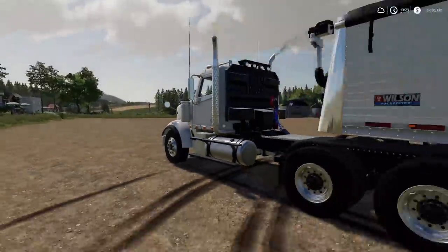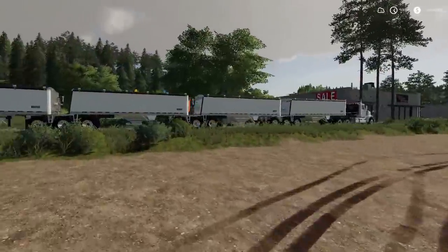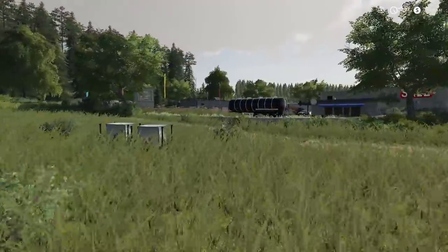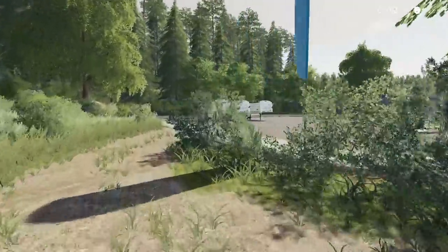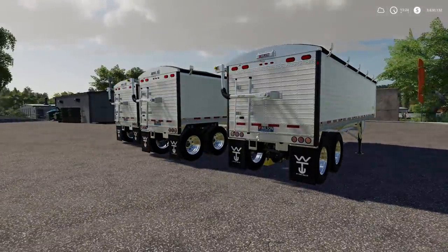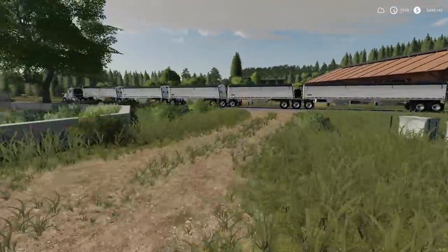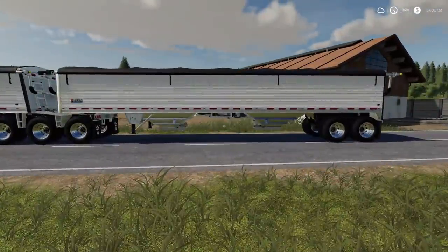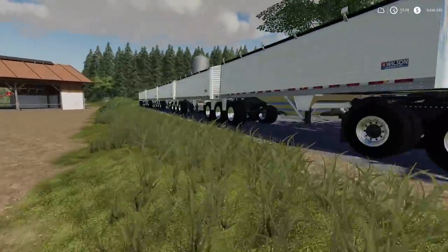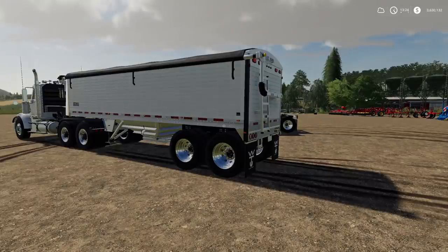All you have to do is buy a bunch of these and hook them all up together, just start backing them in one after another. There is one issue though - we've got the 60,000 liter one on the very back just because we can. The downside is you end up with a bunch of leftover tippers sitting around, so you'll have to figure out what to do. You can sell these separately.